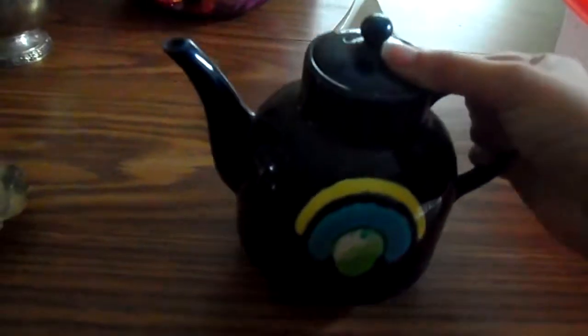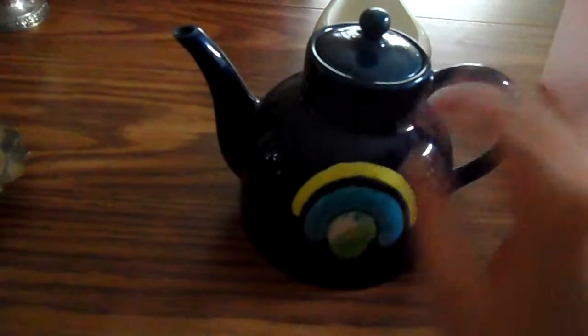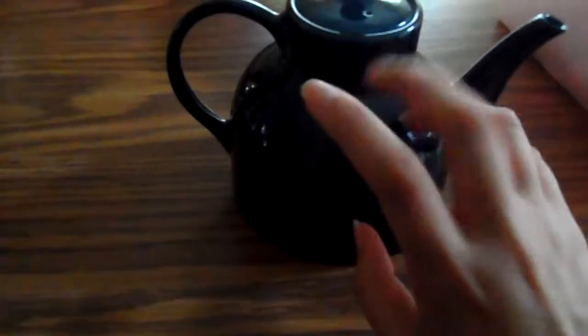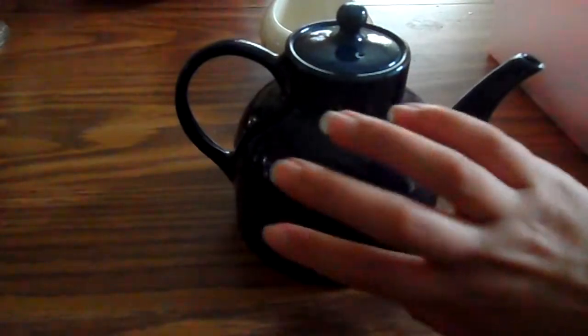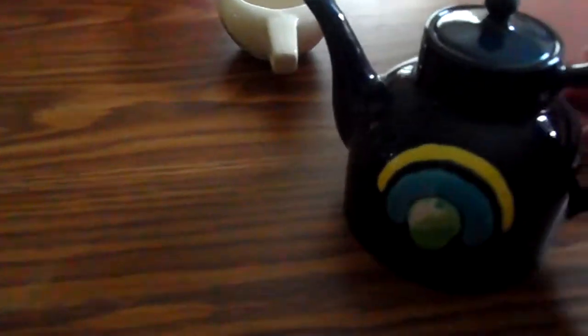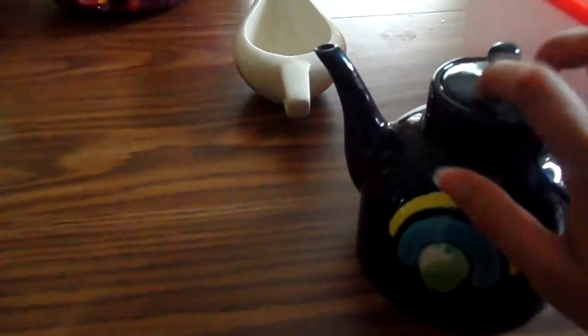I usually do it one handed — pour my tea out. This is a nice, deep, dark blue with a nice long spout. Really pretty.